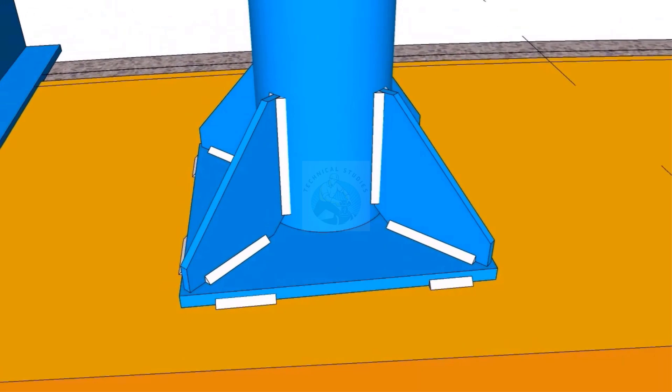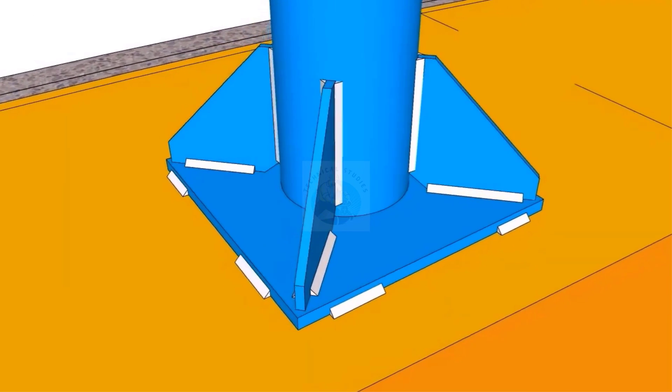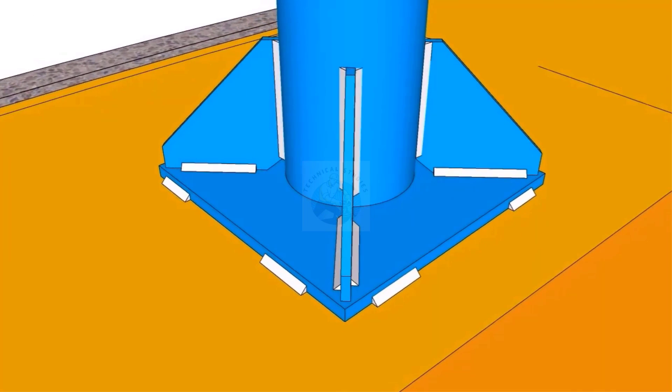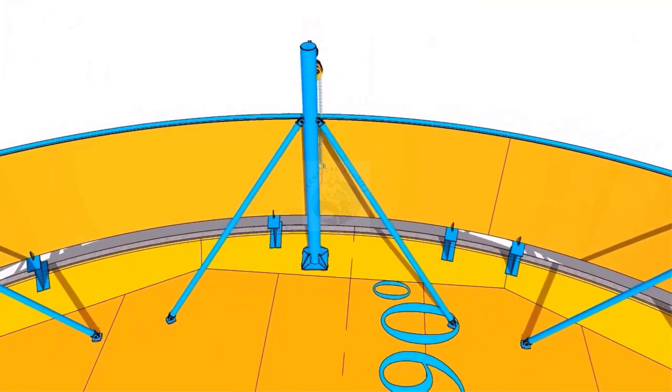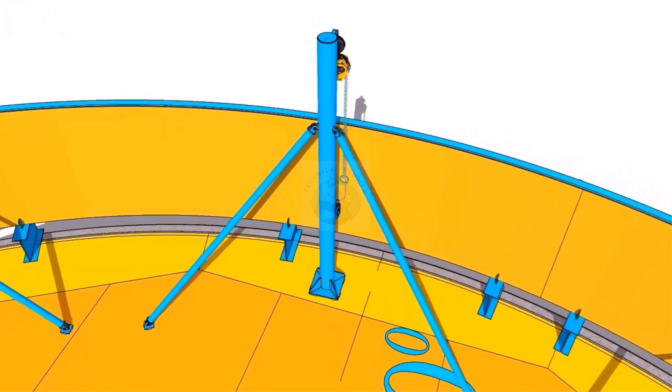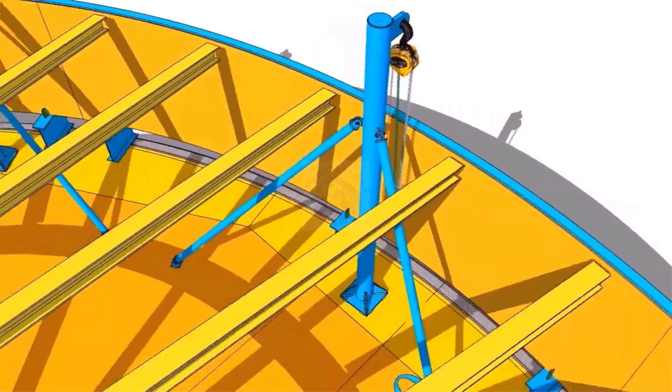The size of the base plate is 400 by 400 mm and the thickness is 20 mm. TAC weld the lifting hook 300 mm from the bottom of the shell.